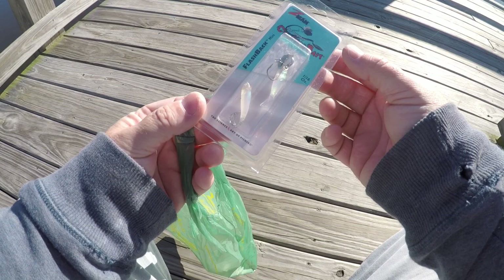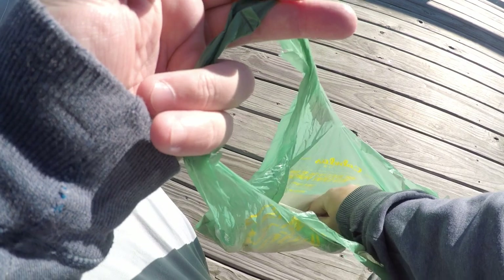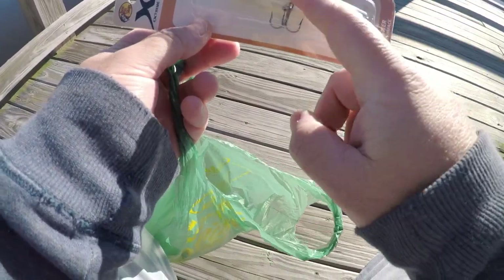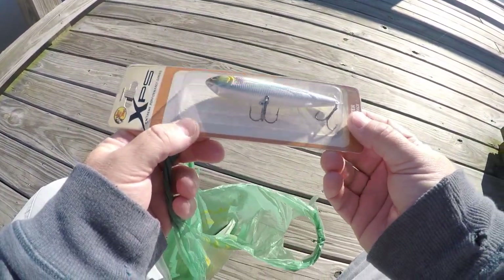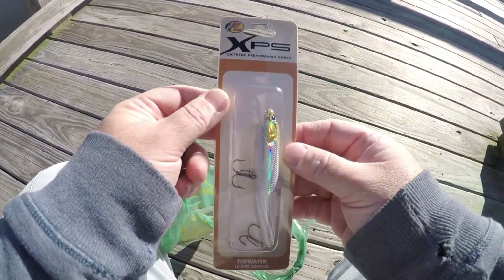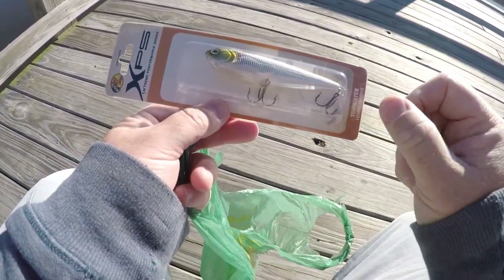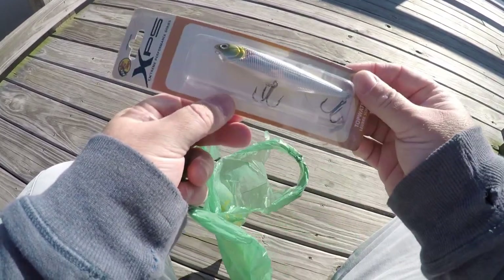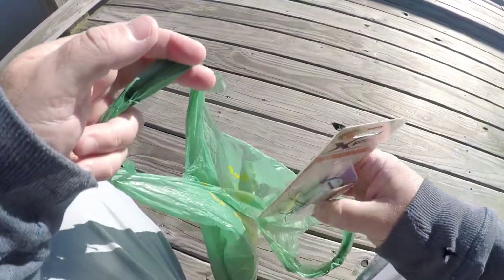I'm gonna tie that onto the ultralight. I also picked up another one of these — the XPS Bass Pro Shops topwater in kind of a shad color. I've gotten so many bass off the other one that I decided to pick another one up. I'm gonna change the hooks out on it, but we're not throwing that today.